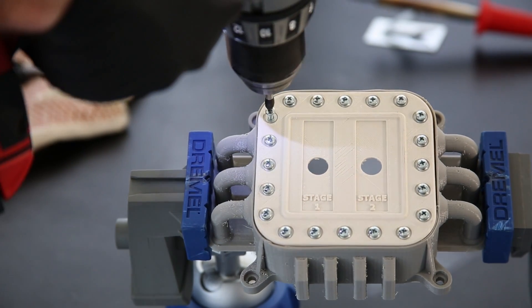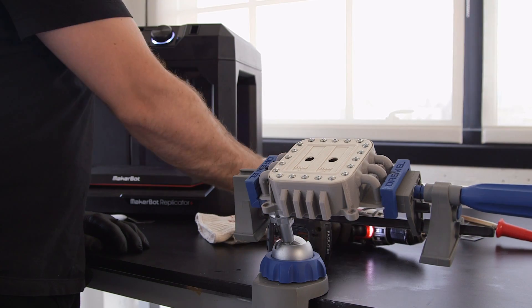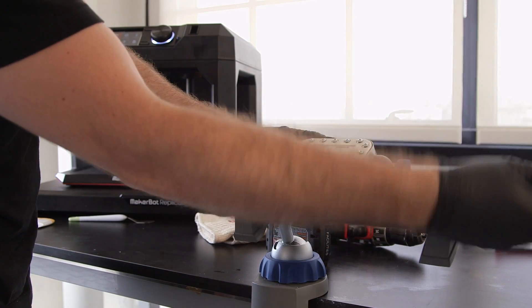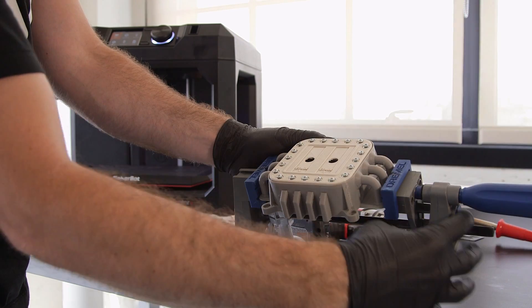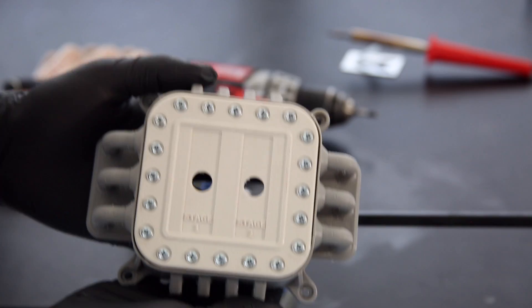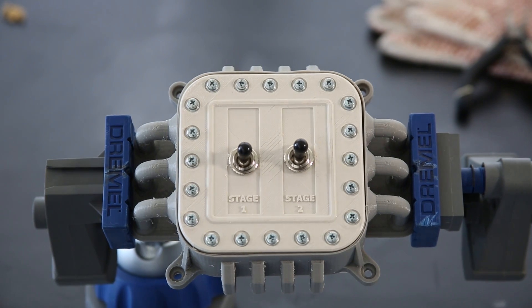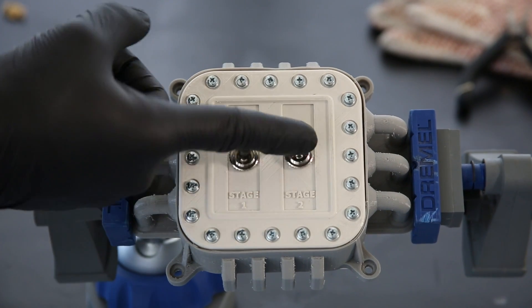In this case, we had plenty of screws to install, so we repeated this step until complete. After complete, this installation yielded a strong, long-lasting enclosure.